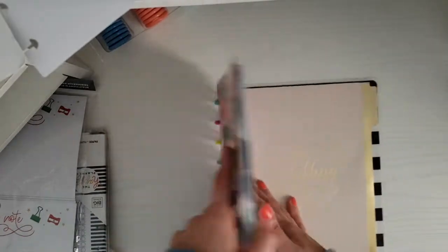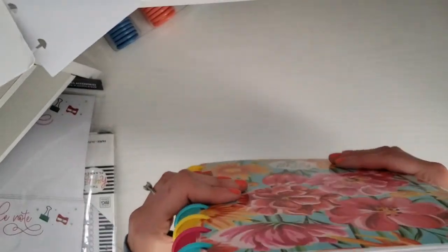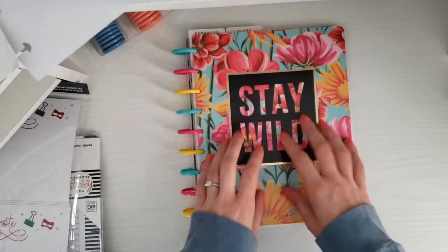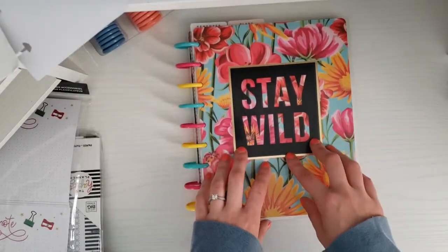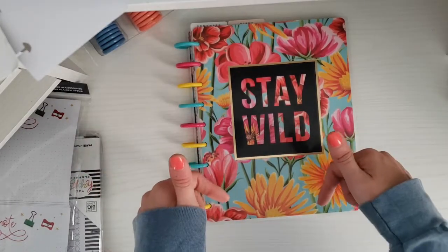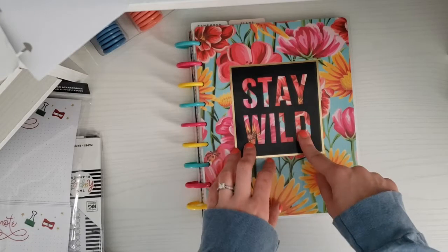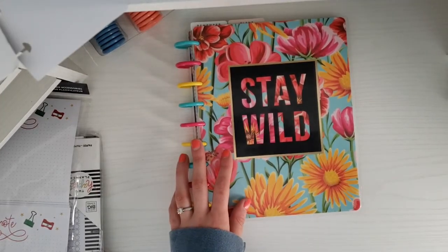That is my planner — I'm going to see if it works out for me. I'm super excited to use this and just try it out. I think this will work so much better for me; it's so much lighter and easier to carry around. If you have any questions or comments, comment down below. Give this video a thumbs up if you liked it, don't forget to hit the subscribe button so you never miss another one of my videos — thank you guys and see you next time!